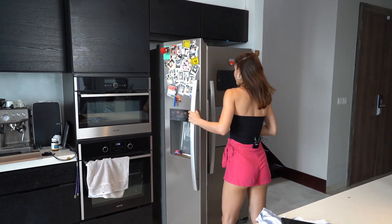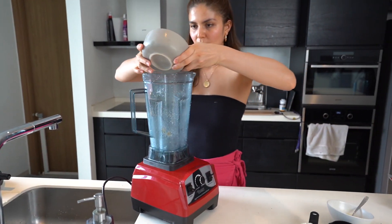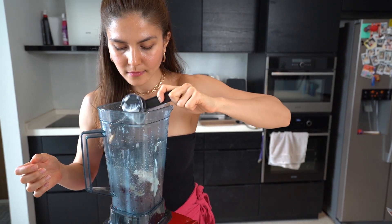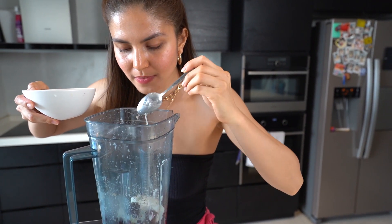I'm gonna put this in the fridge to freeze again. The next flavor is blackberry — this is the last one. I have my frozen blackberries here. We're gonna do the same process again: put the blackberries in, add one fourth cup of yogurt, a teaspoon of lemon, and honey. It looks so good — the color is so pretty!